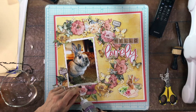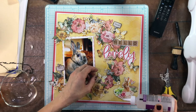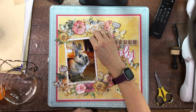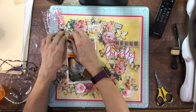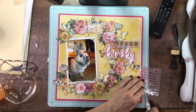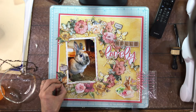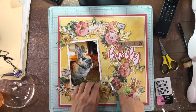Once I had all my branches placed, I went back in with some gel glue and added just a little bit to each one. So far I only have paper and chipboard on the layout, and I always like to add elements made of different materials. Here I'm adding one of my very favorite embellishments - self-adhesive pearls. I picked a pink that looked nice with the pinks on the layout and added them to the four photo corners, then used the same color in smaller pearls on the little hearts going around the wreath.